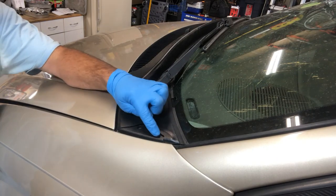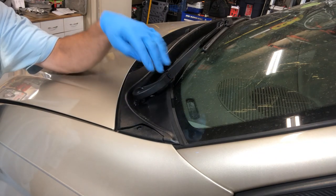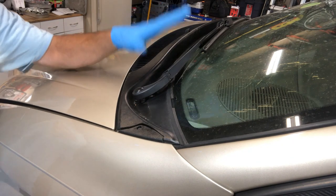As you can see, the cowling for the windshield on this van is clearly broken, so we need to remove this cowling so we can replace it.